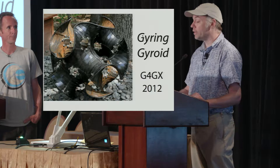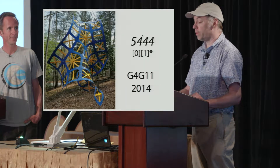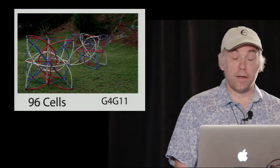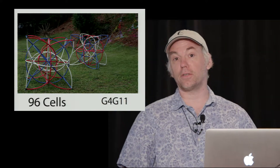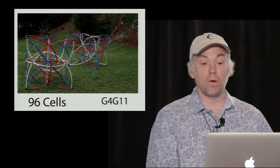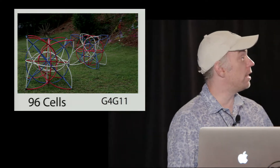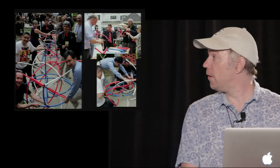This is Gyring Gyroid from 2012, this is the one we made last time, and this is the one we made the other day. This particular shot — where we have some work by other artists — is emblematic, just what a great pleasure it is to work with others.